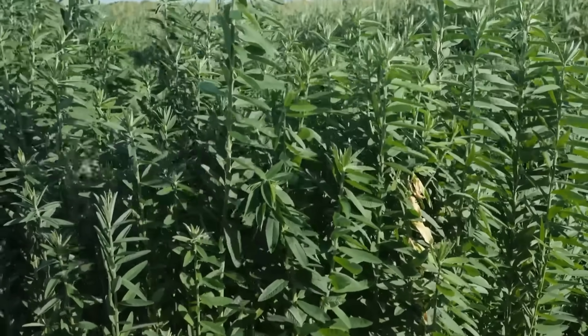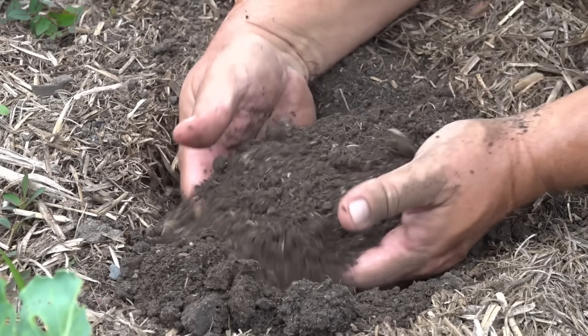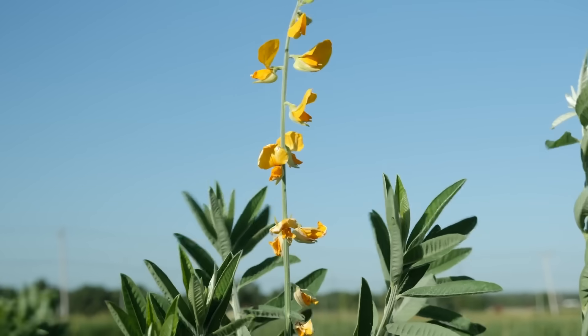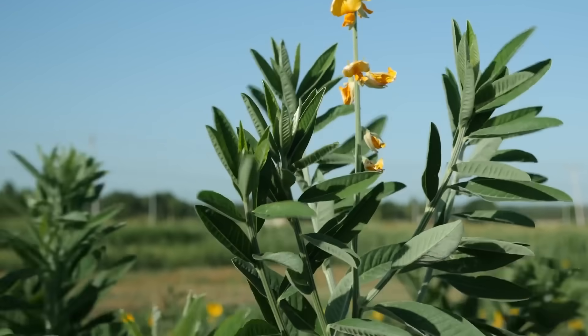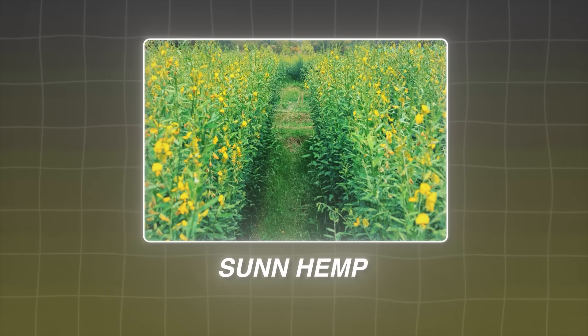One acre of this crop can fix over 100 pounds of nitrogen, feed livestock all summer, and rebuild topsoil faster than anything else we've tested. It grows faster than sorghum and stays lush in heat that burns other legumes out. You're looking at sunhemp, the tropical forage now reshaping southern grazing systems.